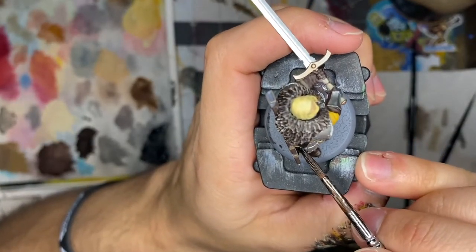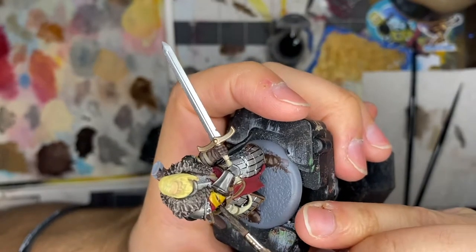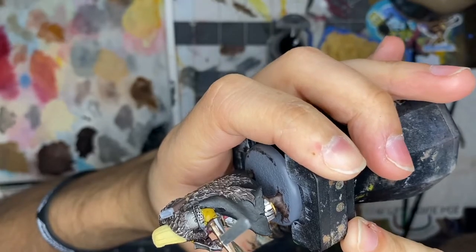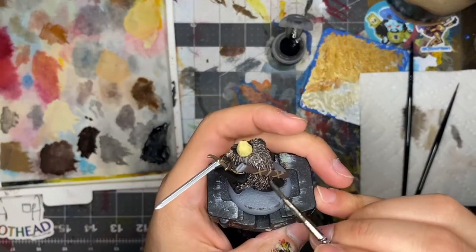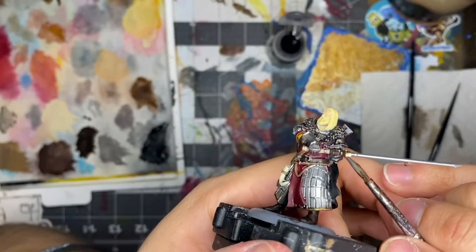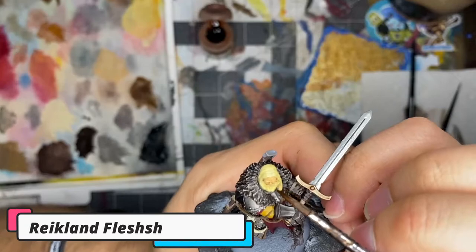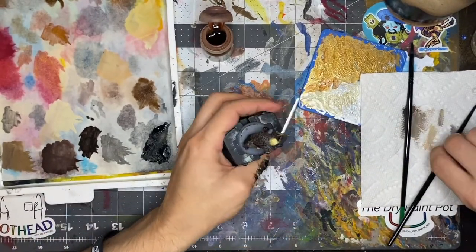It was finally time to start washing the model. I first started with Nuln Oil and used this on the faulds, red and yellow cloth, pauldrons, blade, fur, and boots. I usually use a variety of washes on a model, but the Starks are men of the rugged north, so I wanted my shadows to be extremely dark and my colors to be a bit washed out — I didn't want to warm the colors up, just darken and dirty them. I applied some watered-down Kryptek Armor Shade to the Runelord Brass on the hilt of the blade. I then applied a light wash of Reikland Flesh Shade to the face — be sure not to let this stuff pool, as too much wash can easily wash the whole thing out.